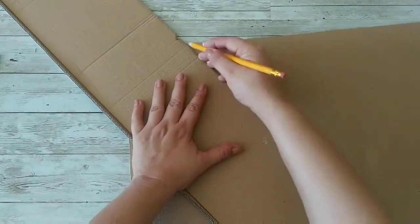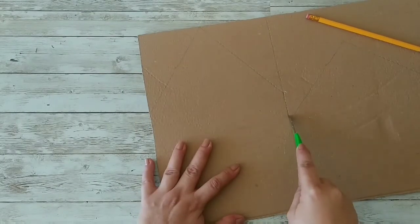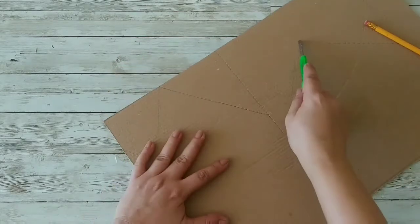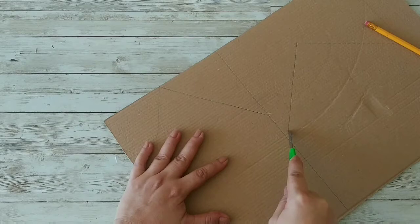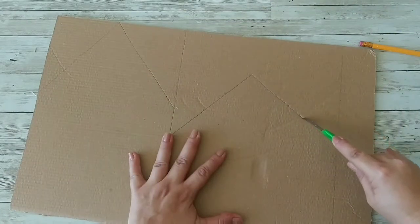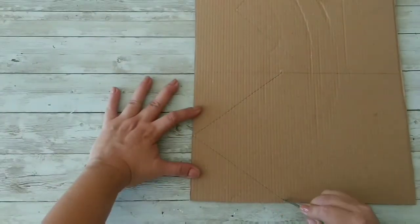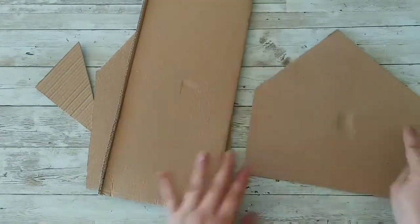If you can't find those Dollar Tree houses, you can make them out of cardboard and it's really easy. I just love relaxing crafts — when you're going through back to school you need relaxing crafts! If you're like me, leave me a comment below and let me know how you're dealing with back to school.